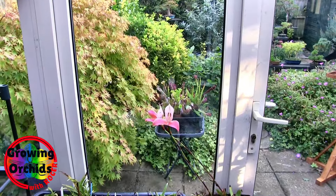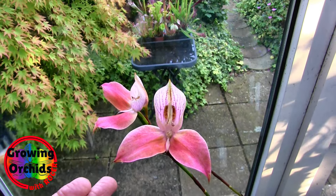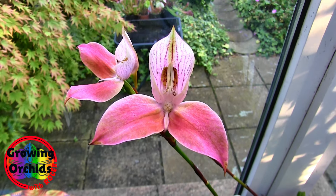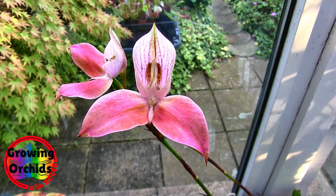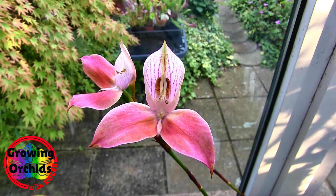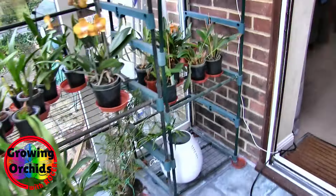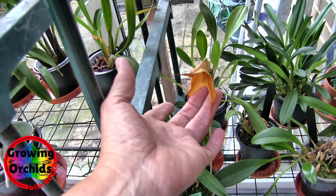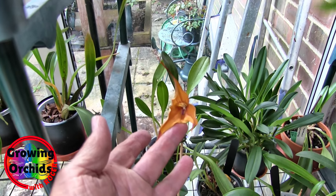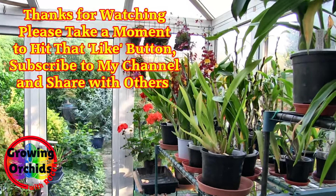I've only got two Desas left in bloom and one is already going over - see the centers turning black. So this is my last Desa bloom for this year. It's representative of Desa blooms: the triangular shape, the typical hood, the typical veining - that's what they look like, lots of different colors and styles but that's the basic shape. And I forgot - talking of triangles, the Dracuvalia has opened. It's a 'letter page' and it's only just open so it's not fully flat yet, but that's just opened as well. I'll see you next time, thanks for dropping by.